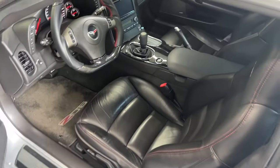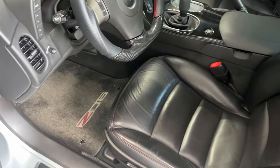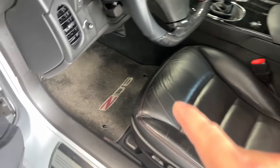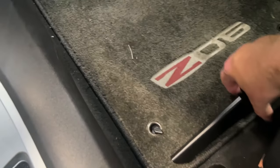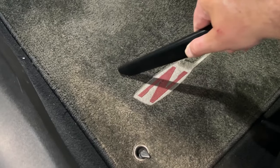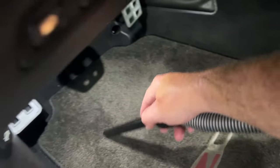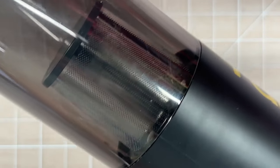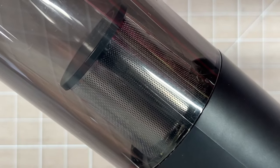Let's start off easy with what I think is the best use for something like this — vacuuming a car. You might expect that I keep my Corvette pretty clean, and you'd be absolutely right. There really wasn't much for this to vacuum up, but you can see that it handles some light detail work. Let's step it up with a daily driver truck and see if it can handle a bit more.